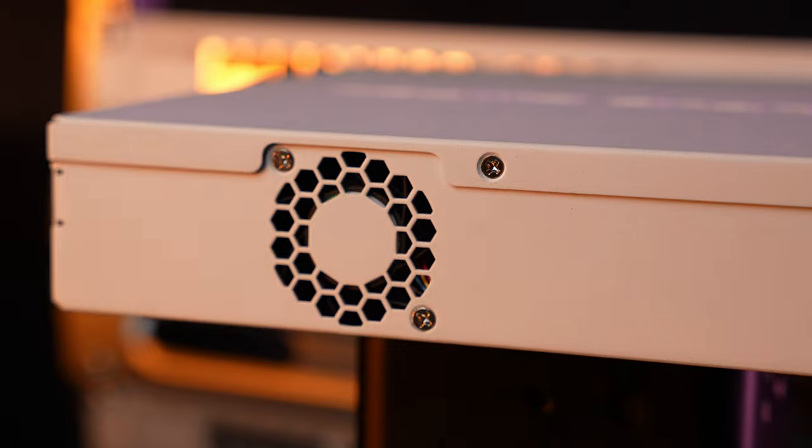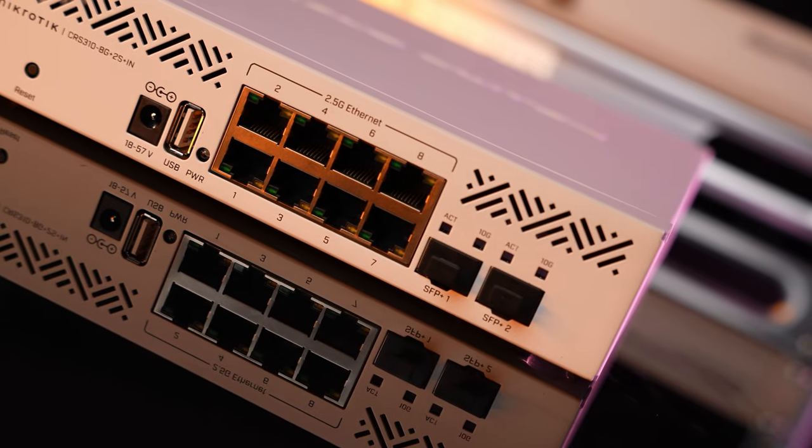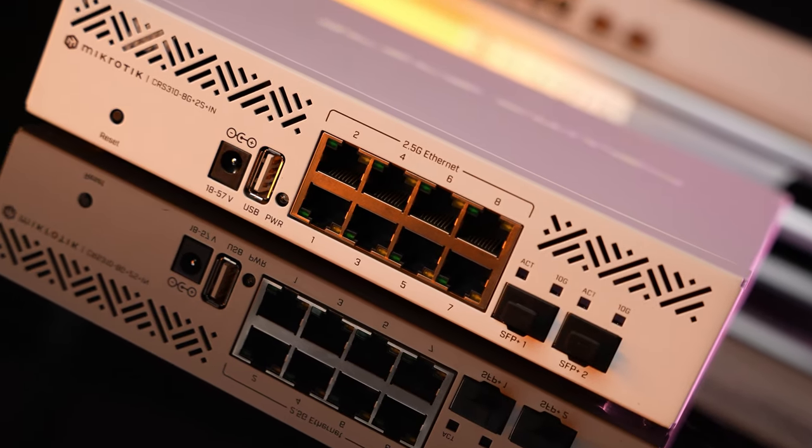But with this set of features and price, I'm proud to say we have done it again. Best bang for the buck. Welcome to the 2.5G Ethernet world.